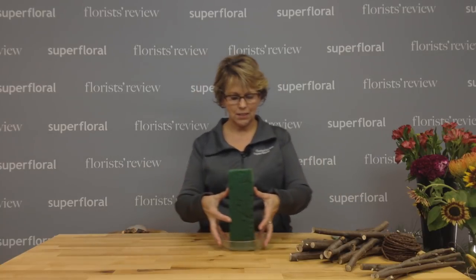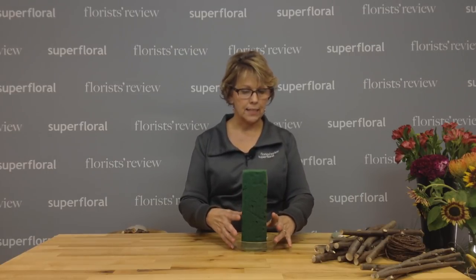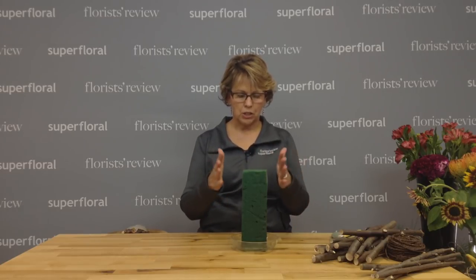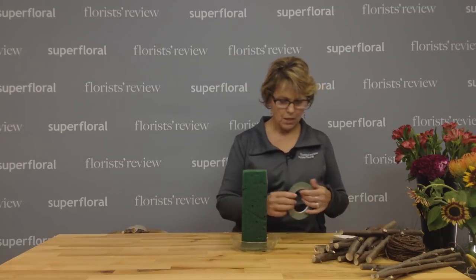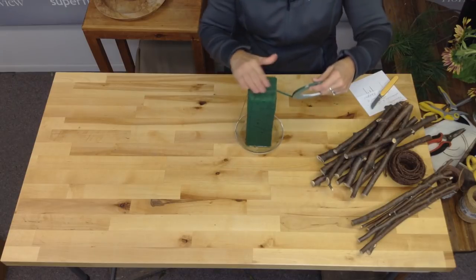So what I've done to get this going — I have just a clear plastic loamy dish because we're really not going to see this. I took a block of floral foam and trimmed it down a little bit to fit into my tray. I'm going to take a little bit of waterproof tape just to secure it.